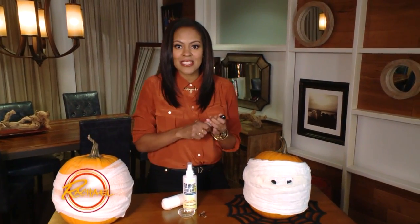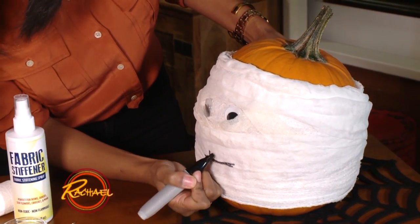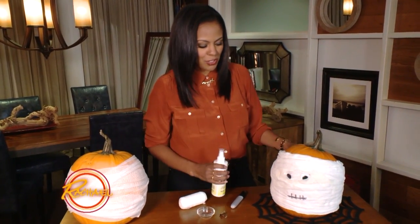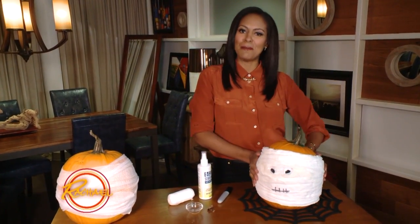The final step: take a magic marker and draw on a mouth. I'm going to give him a little mummy mouth. Once you have this all assembled, give it a good spray with fabric stiffener. What this is going to do is set the gauze nice and tight so it won't move, and you'll have a perfect mummy pumpkin. I'll see you in the next episode.